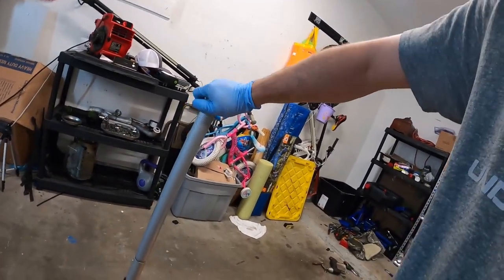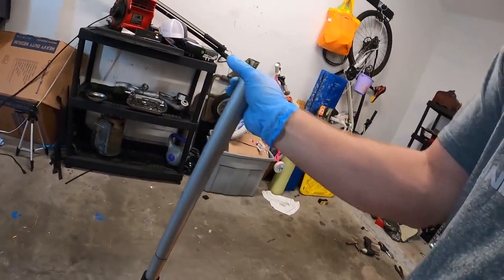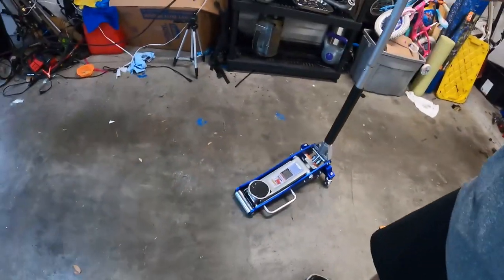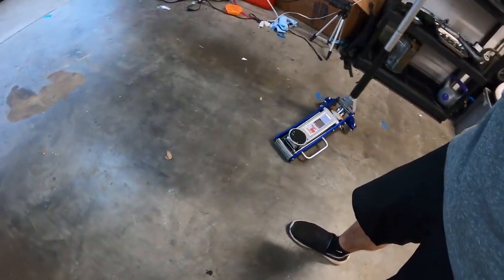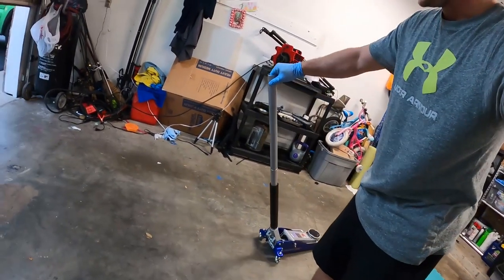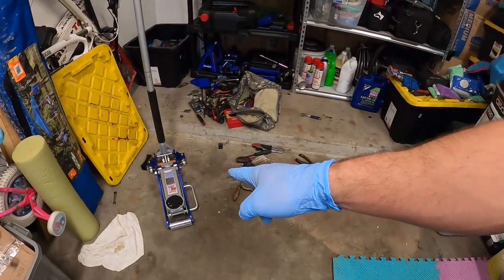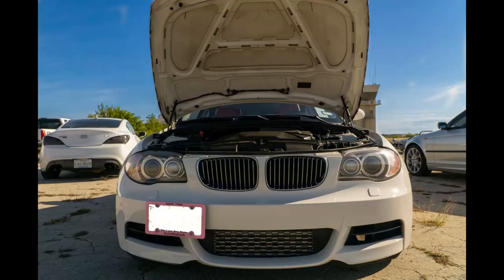Okay, so like any other jack — righty-tighty or righty-pumpy and lefty-loosey or lefty-deflaty. It's pretty light. The wheels on this are pretty impressive — I'm using little to no effort bouncing this thing around. I guess this would also be a good test of the GoPro audio since I haven't tried it out yet.